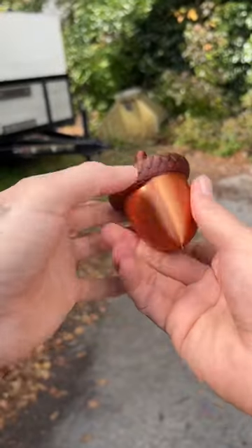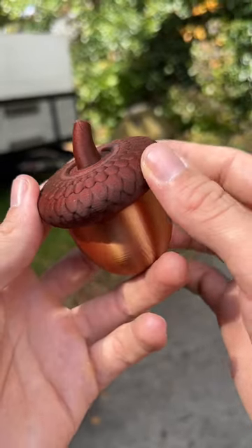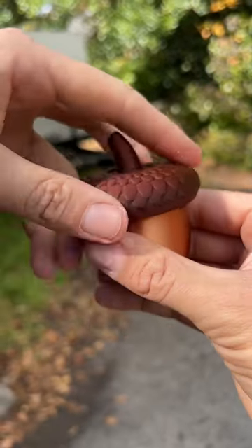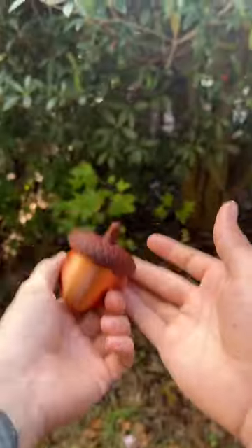That's kind of the inspiration behind my new design: the acorn stash jar fidget toy or geocache, whatever you want to call it. I tried my best to mimic the texture of an actual acorn lid, which has a nice feel to it and kind of gives it that nice fidgety feel — but then obviously it is a stash container, which I feel could also be a really good geocache during the fall time.